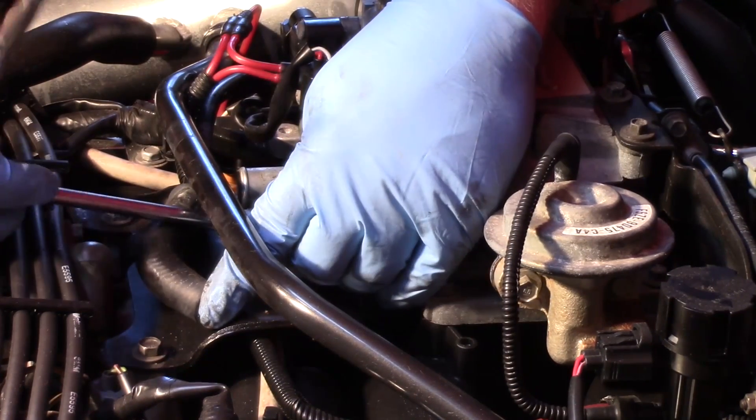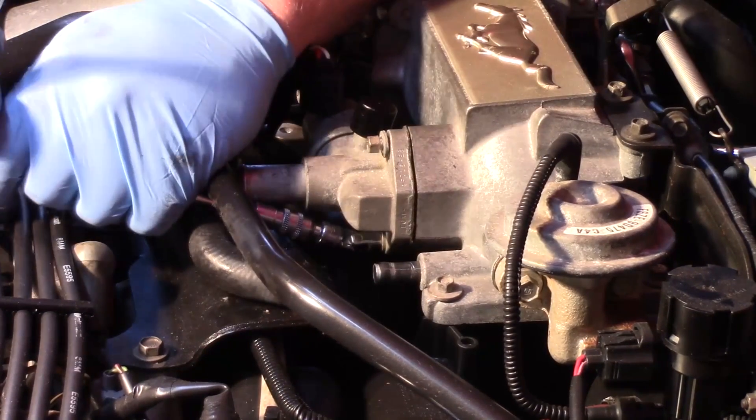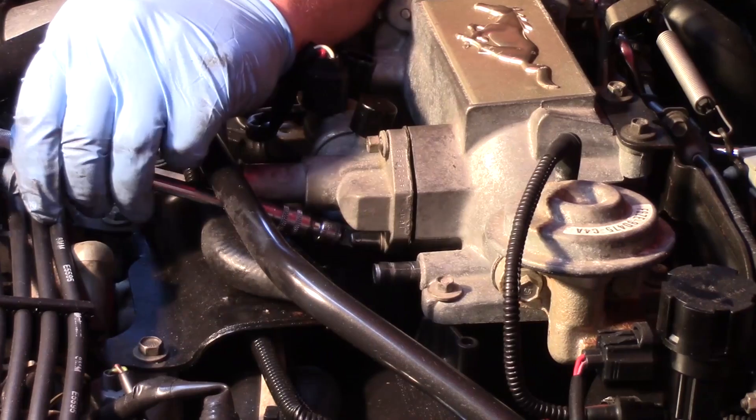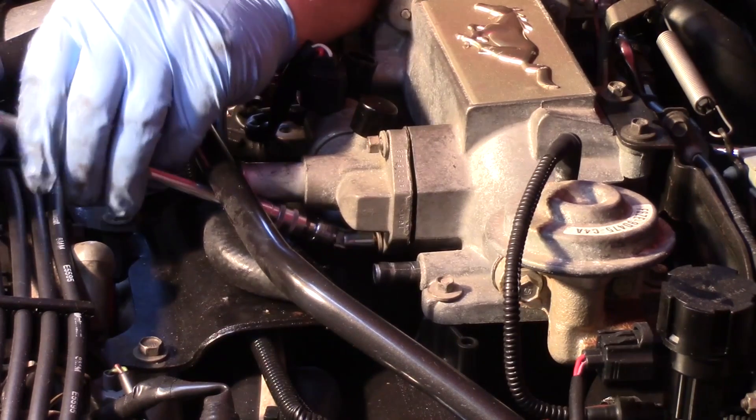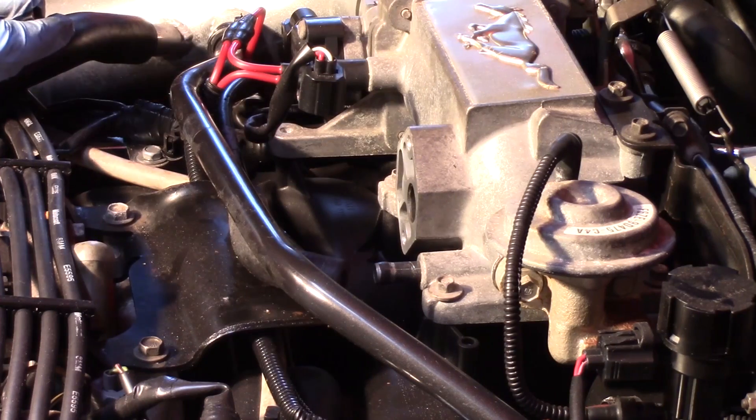Now when I gain access to this lower one, you can see why I pulled that PCV hose out of the way — it just helps me get at it a little bit simpler. Got my two bolts out, got the old one out of the way.